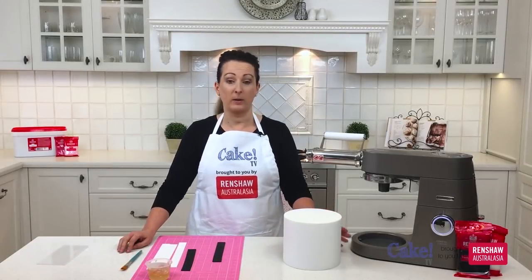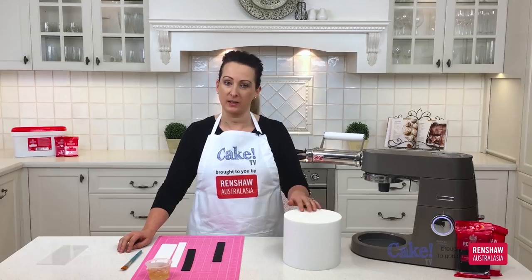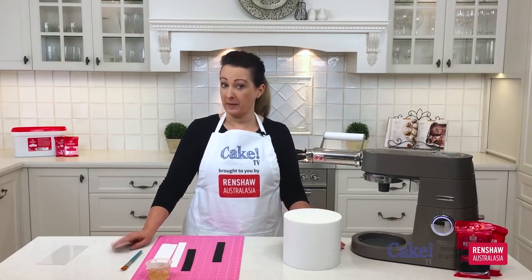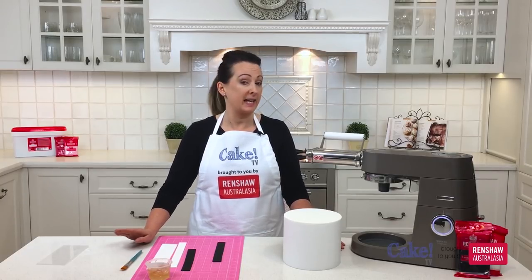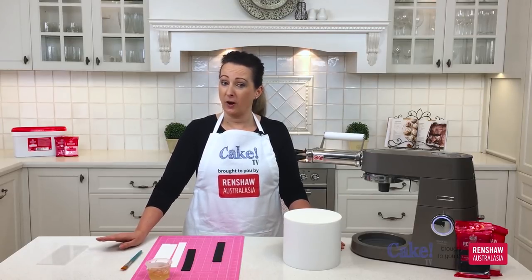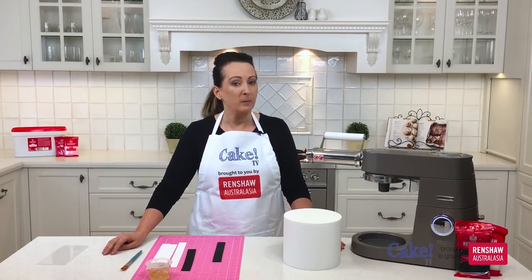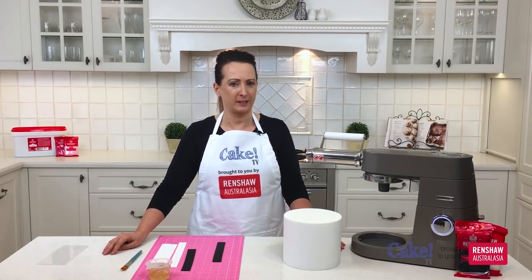I've got my dummy cake prepared earlier and the fondant on top is nice and firm — you'll see why that's important when we're cutting the excess off the stripes. Just a rule to remember: the first stripe you put onto your cake is the most important one, because if that's not straight the rest of your stripes won't be straight either.